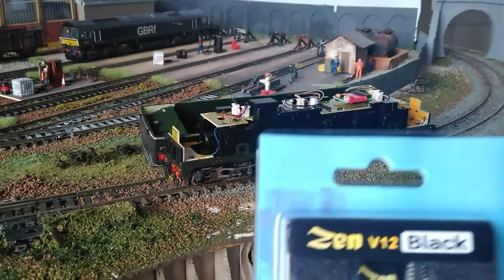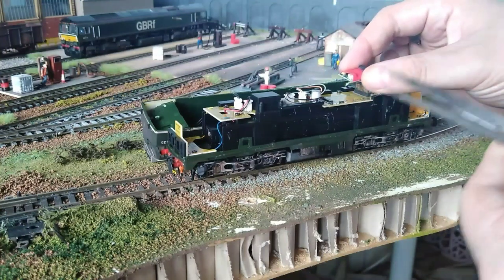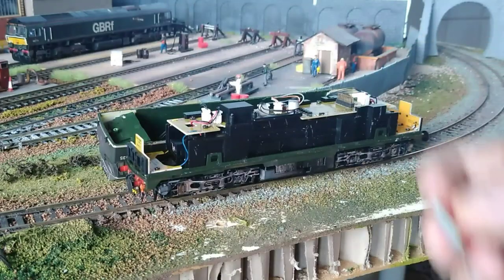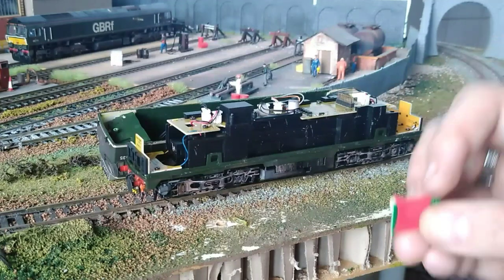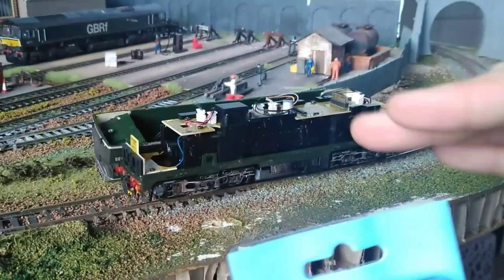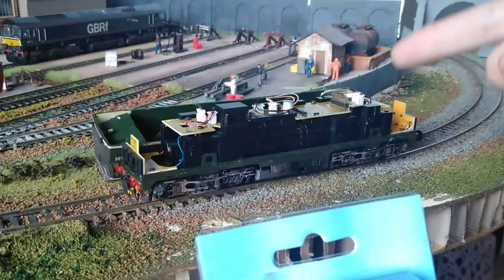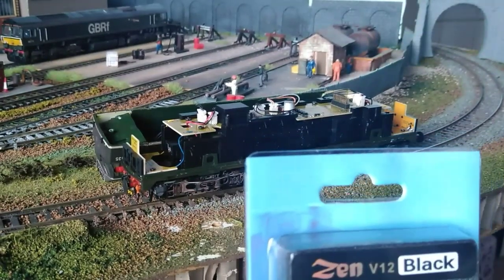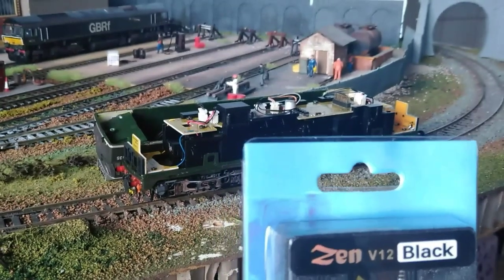First things first, getting the old decoder out and the new one in. For removing the decoder you just gently prise it up — work it gently, gently, gently. Don't yank it off otherwise you will damage it. We'll put that back in the spares box because it does still work, but I think we can do better. I'm not even going to program the CVs — I'm literally just going to plug this decoder into this loco, select address 3, and get it going to see if it behaves any better.